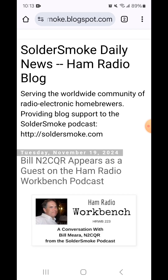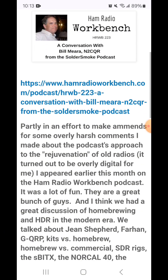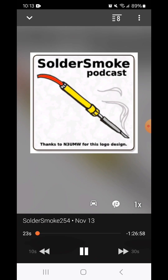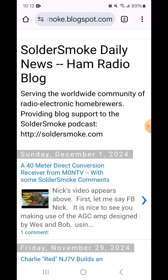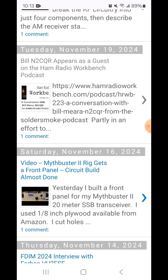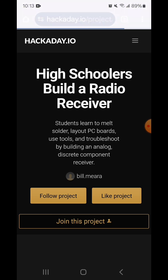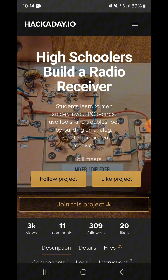In the most recent episode, Bill Mara extended a challenge to build a simple 40-meter direct conversion receiver. I accept this challenge and will post my progress here. You can find out more about the challenge by scrolling down soldersmoke.blogspot.com to the November 19th posting. By following the Hackaday link there, you will find all the documents, schematics, and step-by-step instructions needed.